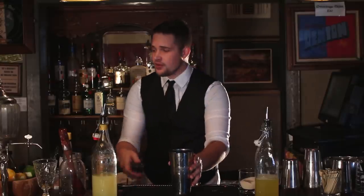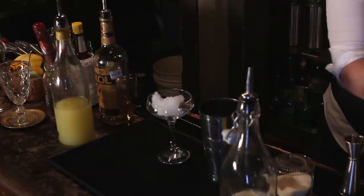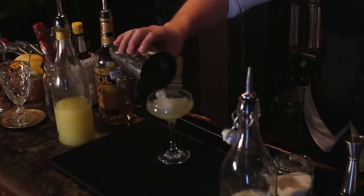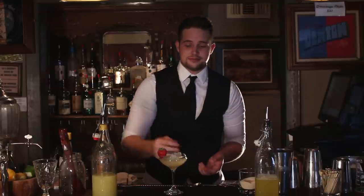Once the sugar's dissolved, go ahead and grab a goblet or any sort of glass you'd like, and fill it with shaved ice. Once the ice is in the glass, just go ahead and pour the rum combination over the top of the ice. Then you want to garnish it with seasonal fruits — today, since it's summer, I'll be using a strawberry. And there you have it, the St. Croix Rum Fix.